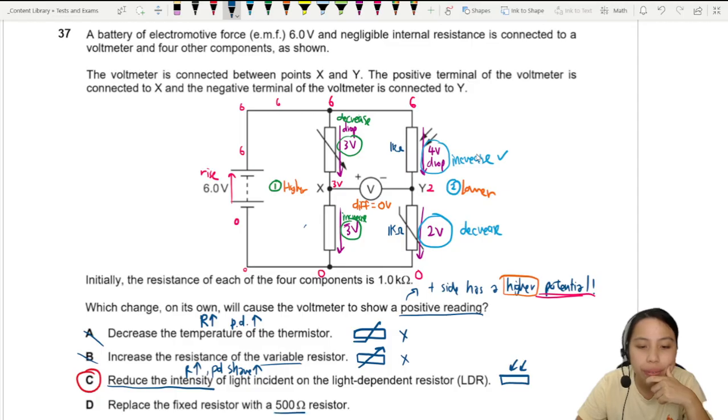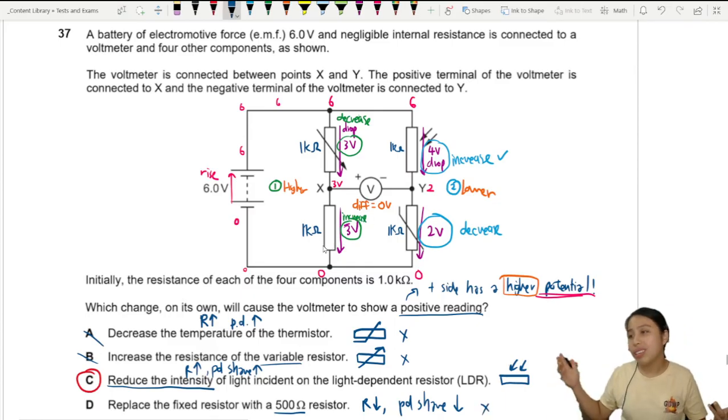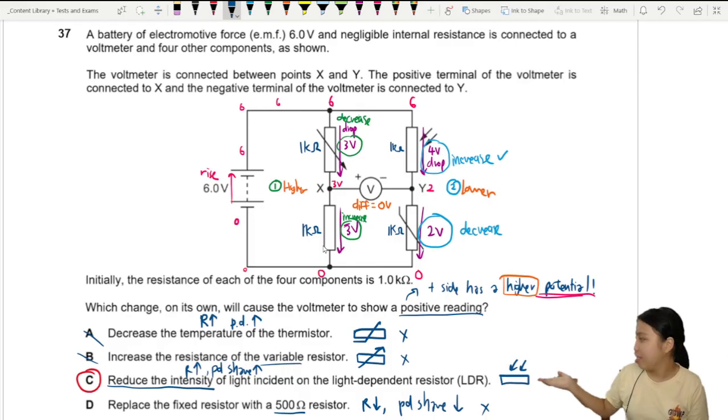Option D: replace the fixed resistor with a 500 ohm resistor. The original was 1 kΩ, so this decreases the resistance, which means the potential difference share also decreases on this side. But we want it to increase, so this doesn't work. The best answer is C.